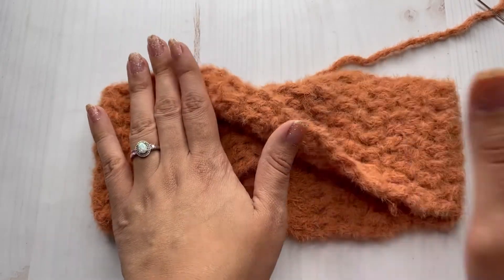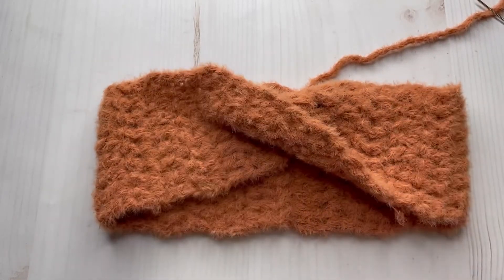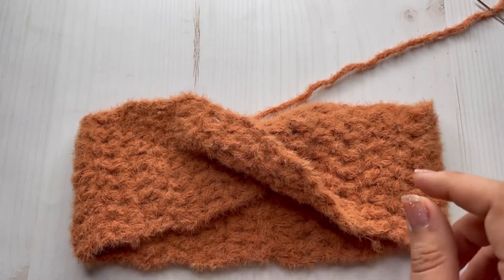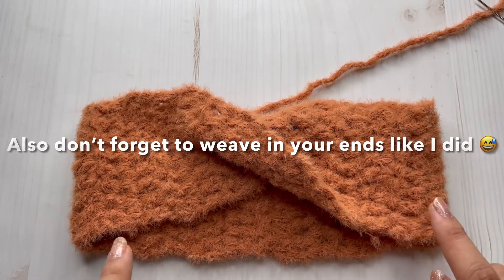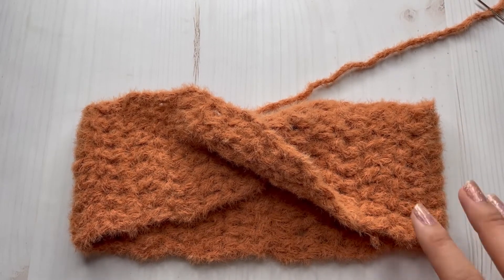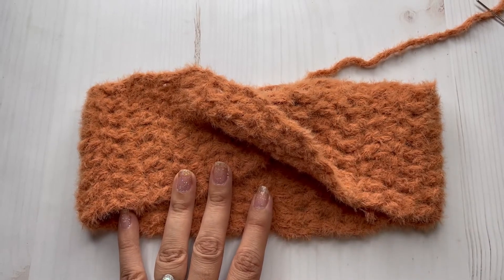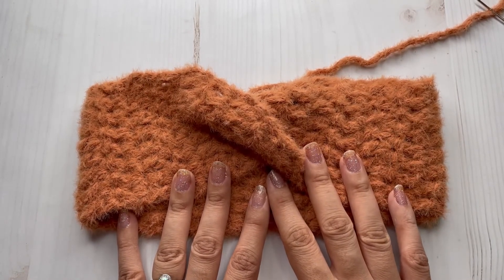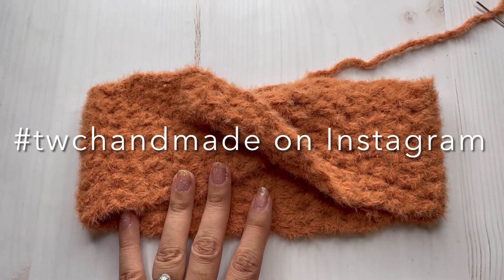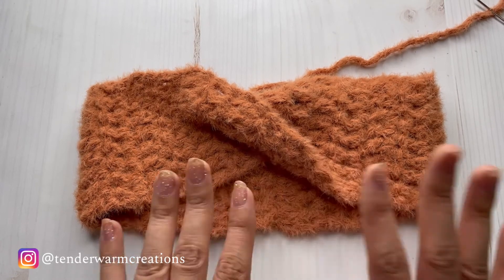This is pretty similar to the other headband I have here on my channel — I'll link it up right here. It's basically the same construction, just using a different stitch and a different yarn. If you want to check that one out, you can do that too. Thank you guys so much for watching, I really appreciate it and I hope you make lots of these. If you do, don't forget to tag me on Instagram and use the hashtag you see on the screen so I can see it and share it in my stories. Thank you guys so much — I will see you on my next tutorial. Bye!